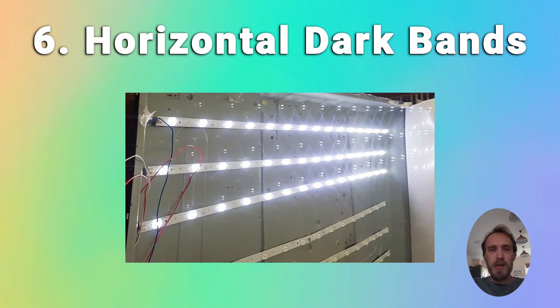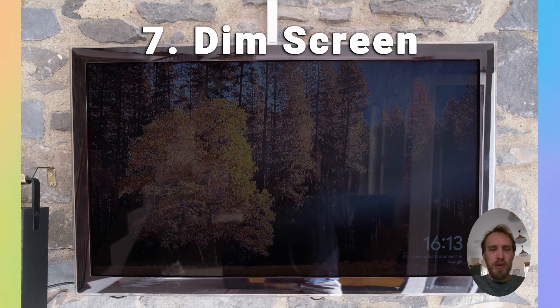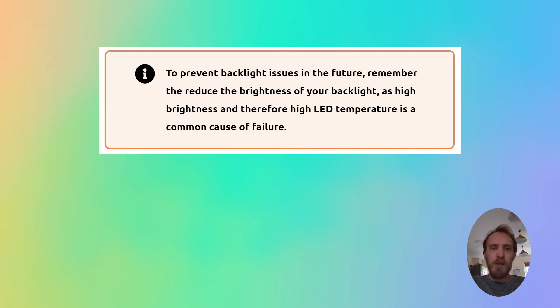If you've got a standard TV with a full local array — the standard horizontal strips of backlights — and you've got dark horizontal lines across your TV, that indicates a backlight failure with those strips. If your screen has gone dim and is getting dimmer over time, that means the individual LEDs in the backlight are failing or about to fail, and they'll need to be replaced.